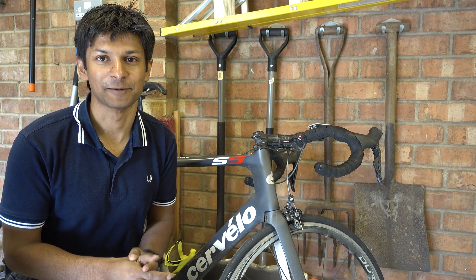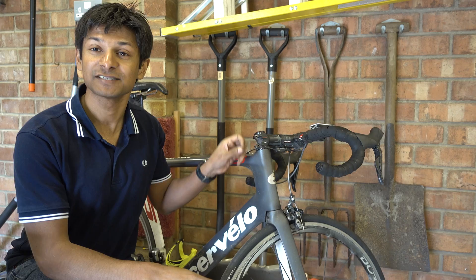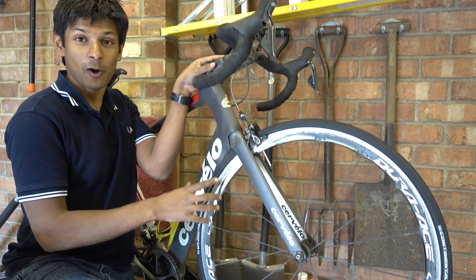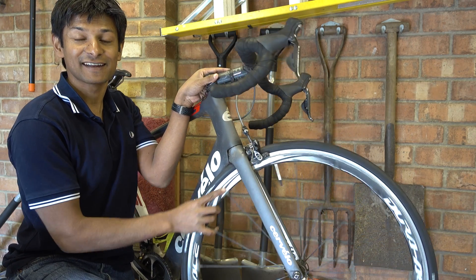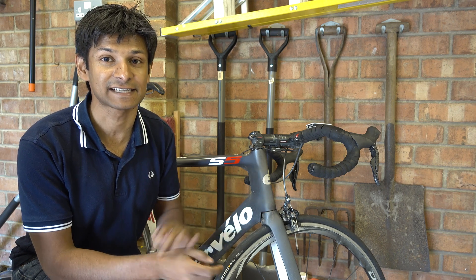Hello everyone and welcome. In today's video I'm going to be doing an unboxing and initial impression review of my new wheels. They are to replace these ones which are my old Shimano C35 9000 wheels, which have done 100,000 kilometres. The wheels I've bought are Shimano Dura-Ace 9100 C60s.